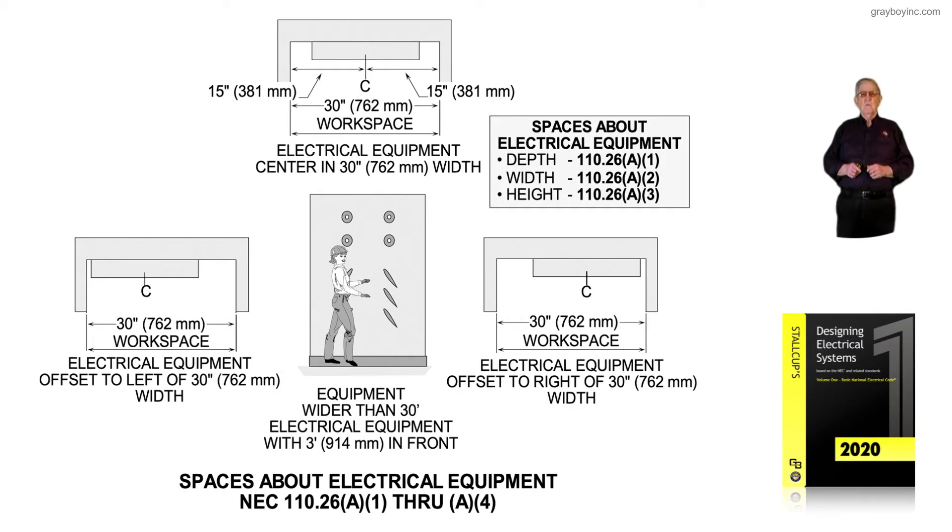This chapter deals with working space in and around equipment. Many lawsuits are filed due to inappropriate working space in and around in front of electrical equipment. We will review the appropriate way in this chapter how to provide proper space in and around in front of electrical equipment.